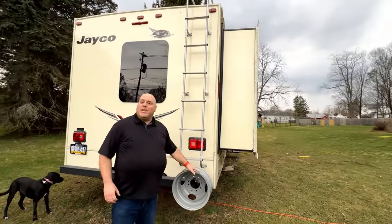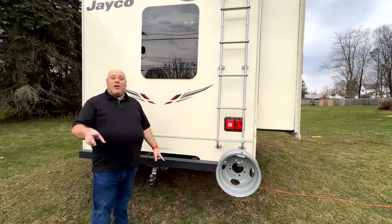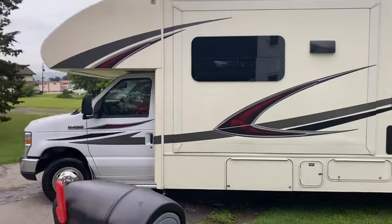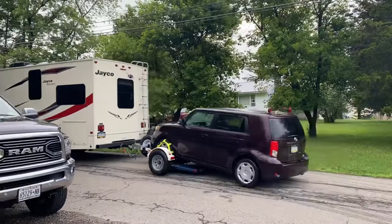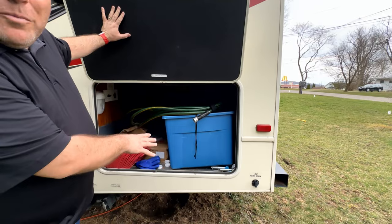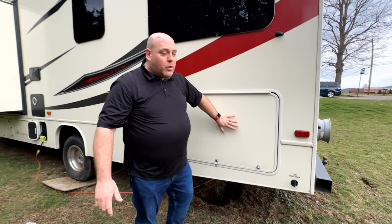We had a spare tire attached here — now it's just an empty mount. We're probably going to take that off if you buy it. It's got a ladder to go up to the roof so you can do maintenance. It's got a trailer hitch, which not all RVs come with. This was very important to us because we towed a car on our trip around the country. We also want to include our car dolly, which we'll show you in a few minutes. This is the largest storage compartment on the outside of the unit, where we stored all of our utilities, hoses, and camping, electrical, and plumbing accessories.